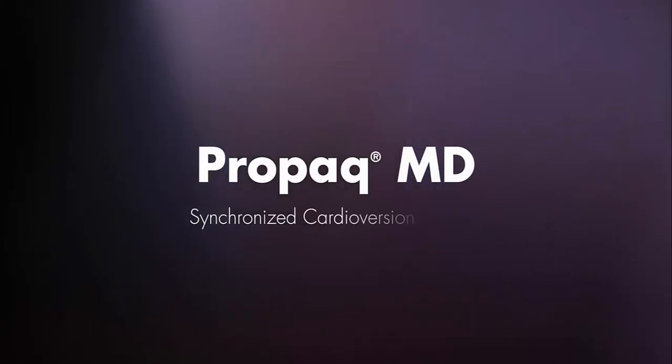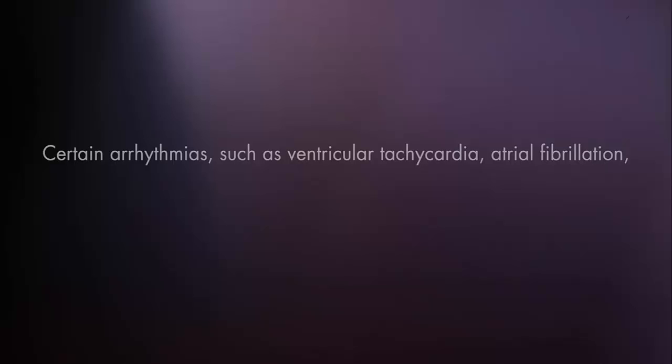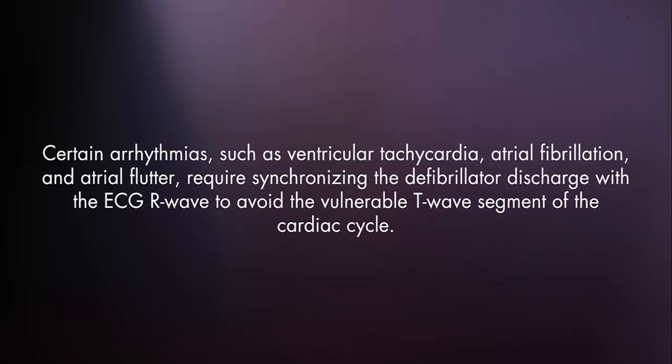Welcome to the ProPak MD Synchronized Cardioversion Module. Certain arrhythmias, such as ventricular tachycardia, atrial fibrillation, and atrial flutter, require synchronizing the defibrillator discharge with the ECG R-wave to avoid the vulnerable T-wave segment of the cardiac cycle.